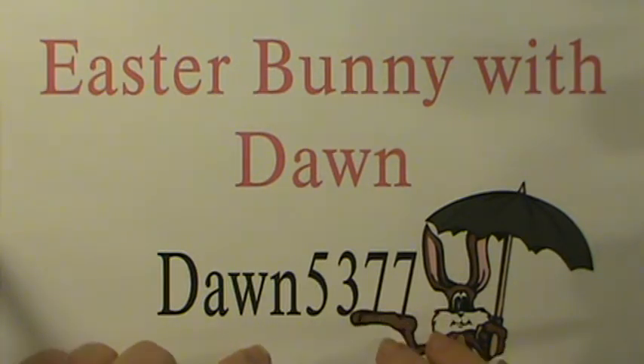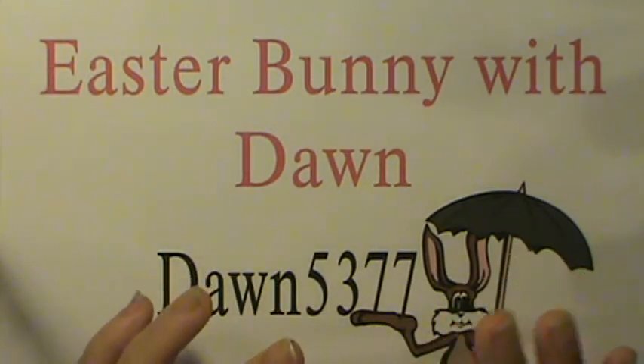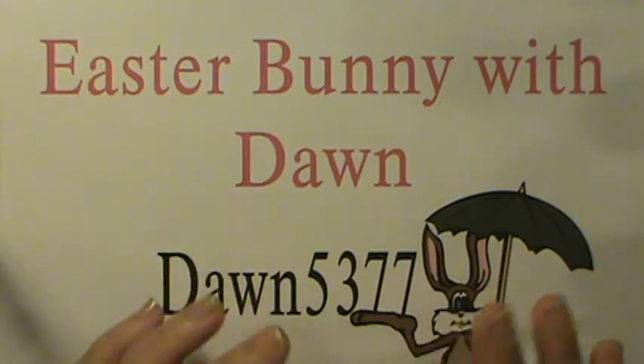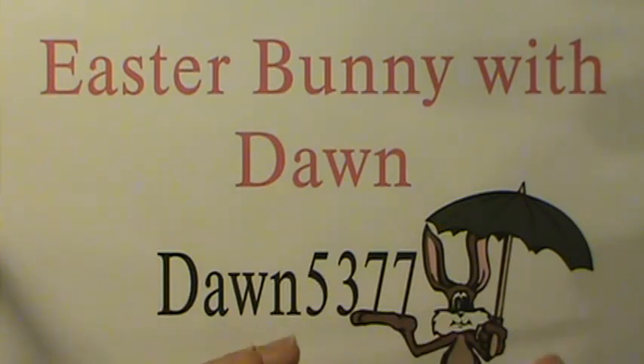I just wanted to thank Dawn for making projects that are not only easy for us other crafters to do, but are great projects that kids can do. Stampin' Up has a lot of punches and things that kids can work with, and they really enjoyed it — and so did I.